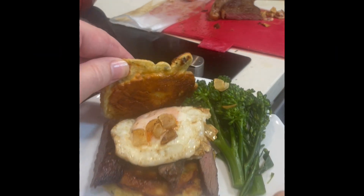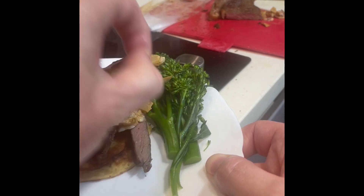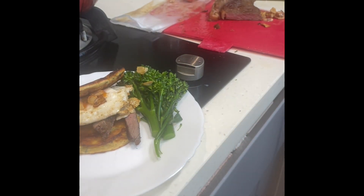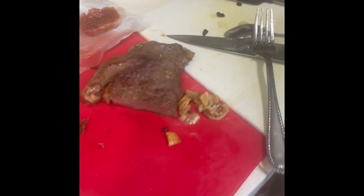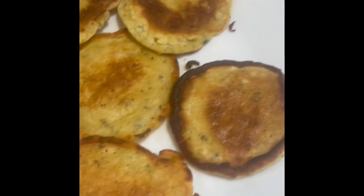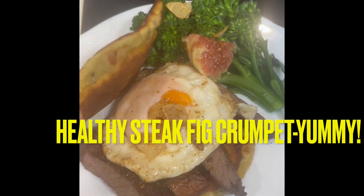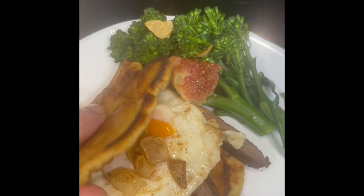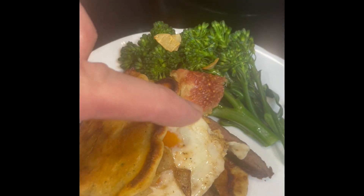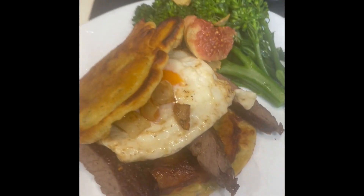I've got an egg on it, some sliced ribeye beef, some garlic, and some broccoli. I used some of my ribeye beef and my pancakes to make this combination — it looks very tasty. It's a pancake with sliced ribeye beef, a fried egg, fried garlic, broccoli, and a piece of fig. Whoa — would you like to eat that?